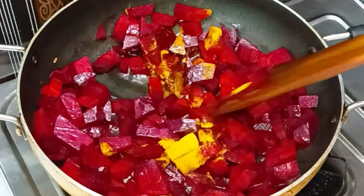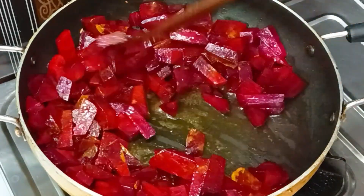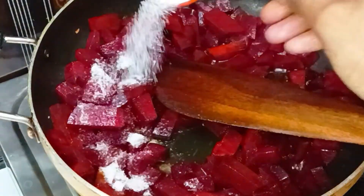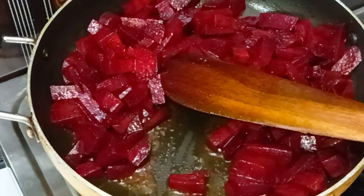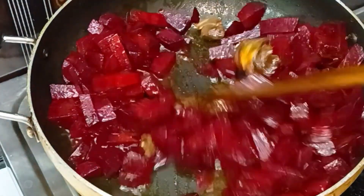Add 10 teaspoons of the beetroot. Then fry the beetroot on top. Add 1 teaspoon of salt. Then mix it with the salt. It is very simple and easy to prepare this recipe.